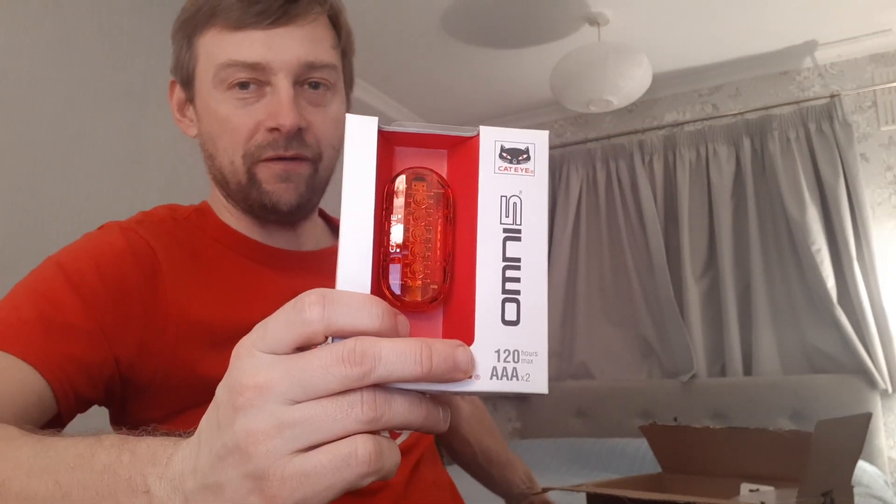It actually just reminds me — the days are getting a bit longer now, aren't they? So hopefully, you know, three or four weeks from now I'll be getting home and it'll still be light. But you never know — might need to take them a little bit longer than that. Now, I have actually bought a light for the road bike as well, and that's what the batteries are for. It takes two AAA batteries.